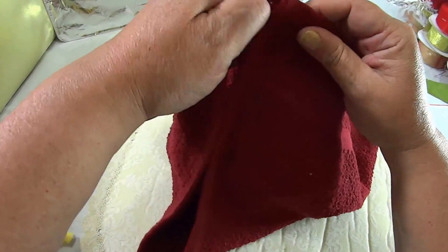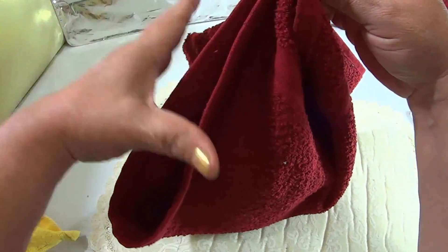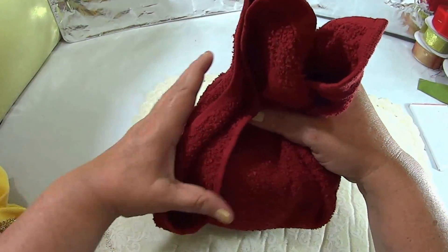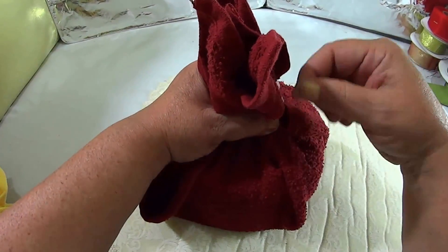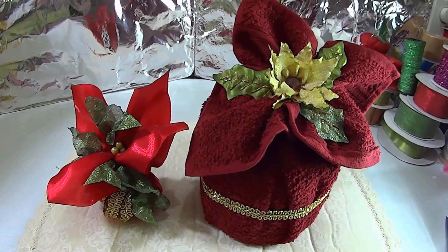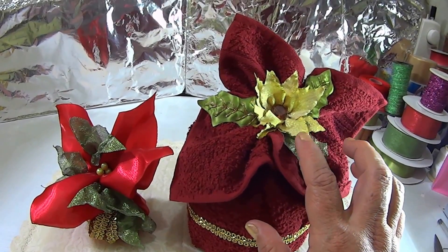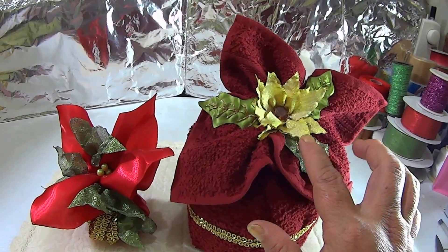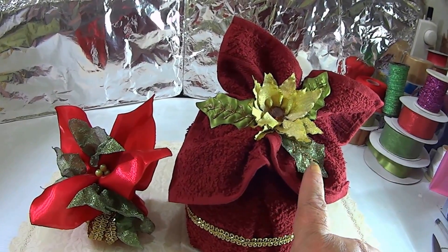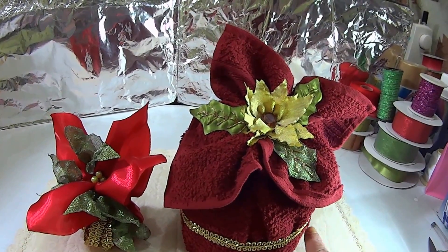Vamos a juntar nuestras cuatro esquinas y vamos a unir todo y vamos a amarrar. ¡Wow! Quedó espectacular, realmente a mí me encantó. Aquí yo le puse una flor para adornar, la nochebuena elegante, puse la hoja navideña y le puse aquí un cinturón de galón.